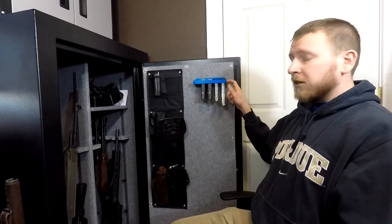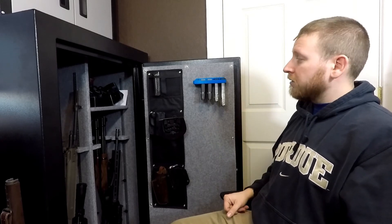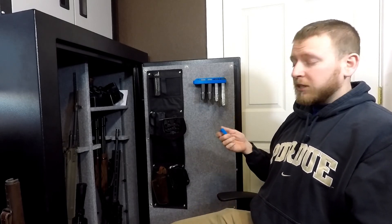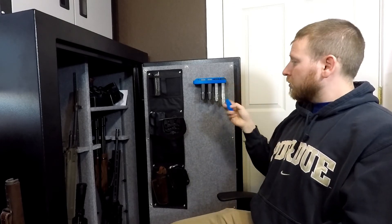I do plan on making a couple of these up for other types of guns. I've got a Ruger and I'm also going to make one up for the 1911. So let me know what you guys think of that. I will post the links below for both the mag disassembly tool and the mag rack on Thingiverse.